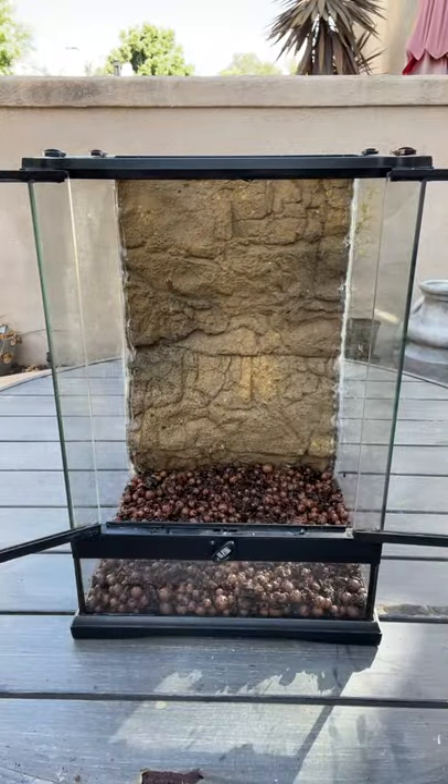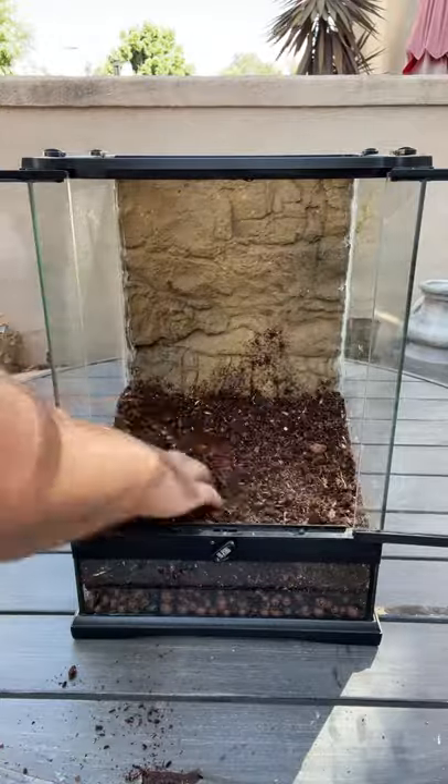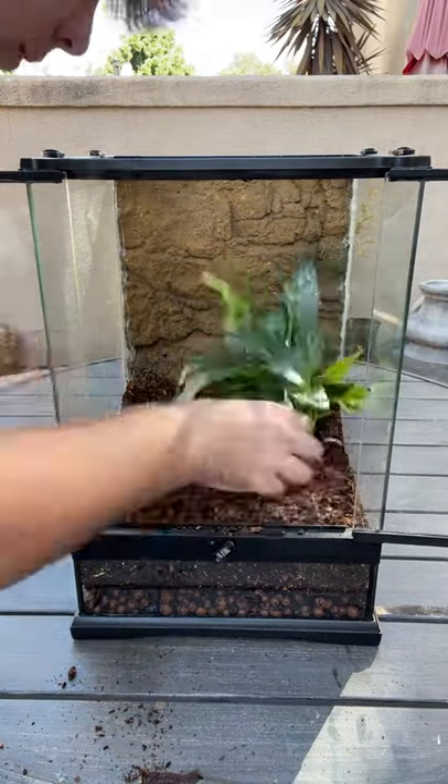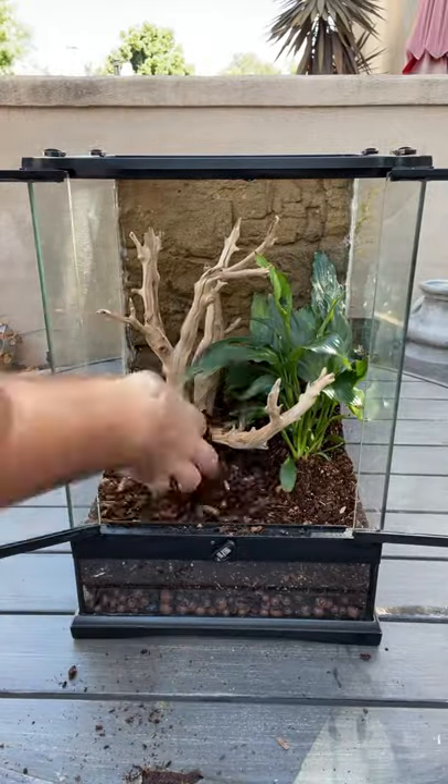Today I'm putting together this bioactive enclosure for one of my absolute favorite gecko species that I keep. Out in the wild they can be found in the Philippines, so the whole point of this enclosure build is to make something that's super tropical and is going to replicate their natural environment as best as I possibly can.